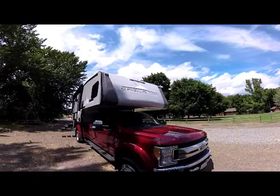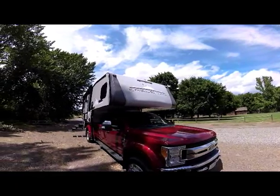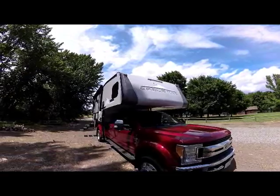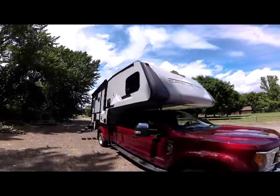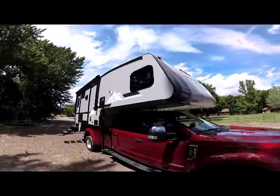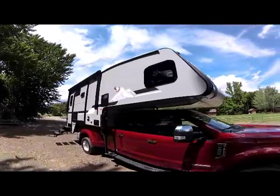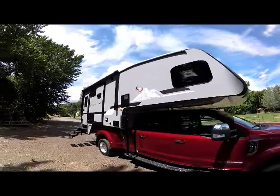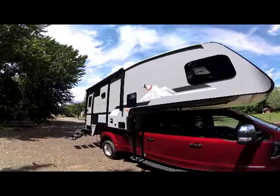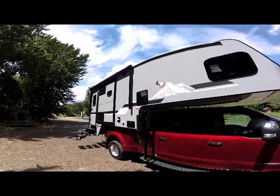The Eagle Cap 1165 for 2020 is all brand new — two-tone gray exterior with brand new graphics for 2020. This next generation Eagle Cap is the best ever built from a new stylish exterior standpoint and an all-new interior we'll take a look at shortly.